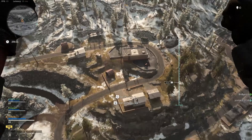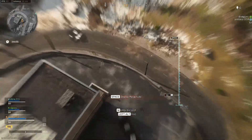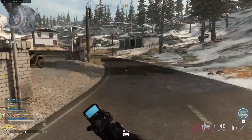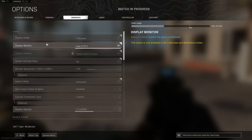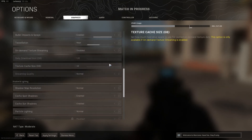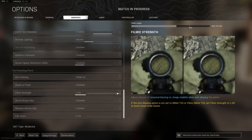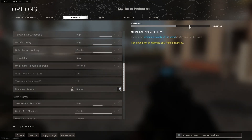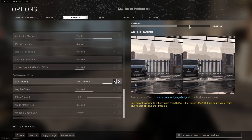Walking around on Normal settings I'm getting anywhere between 85 and 90 frames, but the quality doesn't look that great. So I'm going to change everything back to High and see what happens. With one particular anti-aliasing setting turned up I dropped to about 60 to 70 frames per second — so let's change that setting back to 1x. Now I'm back to 75 to 85 frames, which is decent.